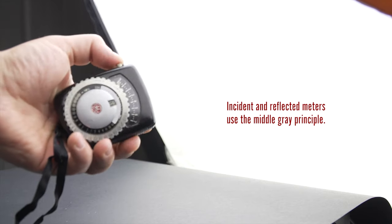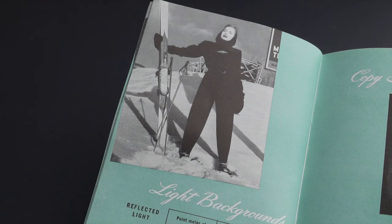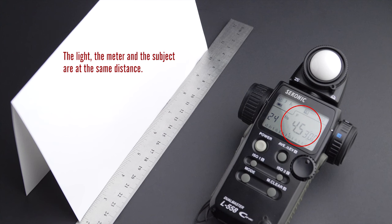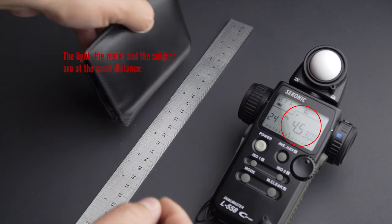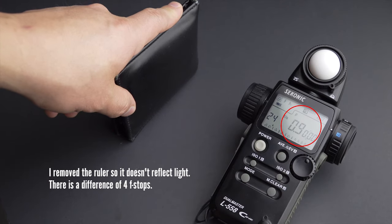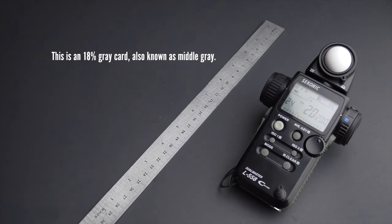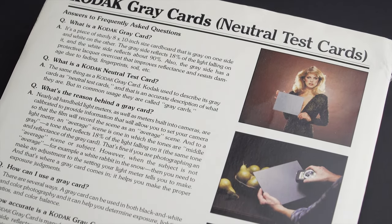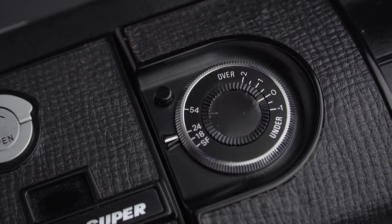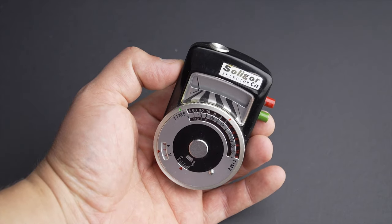A reflected meter allows you to measure light at a distance. It uses the same principle as the incident meter, but this kind of meter reacts to the brightness of the objects in the scene. If you point the meter to snow on a bright day, the whiteness of the snow is going to fool it — the meter will assume the image is way too bright and tell you to underexpose. On the contrary, if you point it towards black velvet under the same conditions, it will think it's too dark and tell you to overexpose. The reflected meter is always trying to make everything middle gray. As you can see, the meter inside your camera is a reflected meter, and it can be easily fooled. Therefore, an external meter can deliver better results.